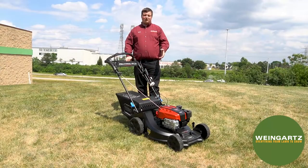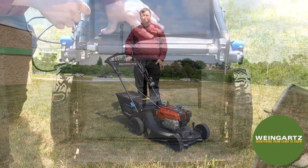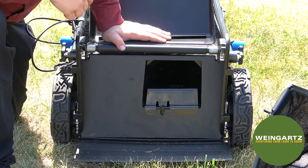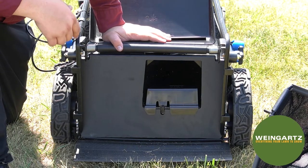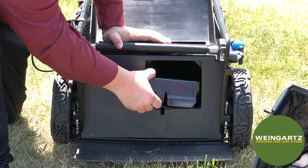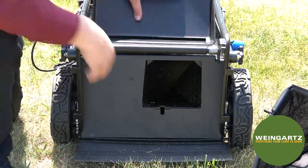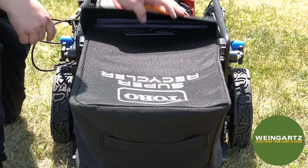This Super Recycler offers either a bagging option, a mulching option, or the rear discharge option. Currently the mulch plug is installed, so that would be the mulching option. To remove the mulch kit, push in the tab on the outside, pull up, and then pull out. Folding it down gives you the rear discharge option, or installing the bagger gives you the bagging option.